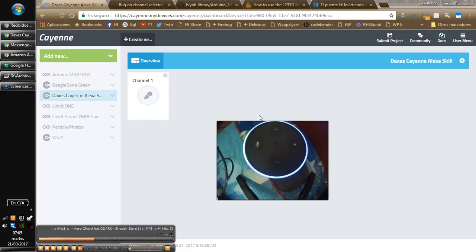Switch on Channel 1. Channel 1 is switched on. Switch off Channel 1. Switch on Channel 1. Channel 1 is switched on.